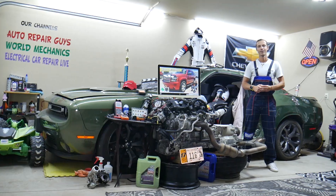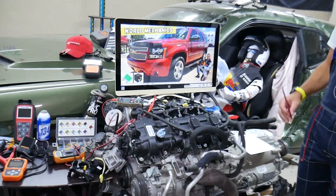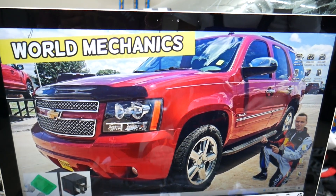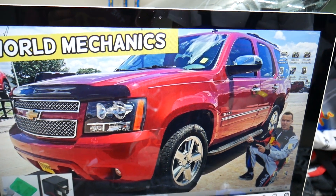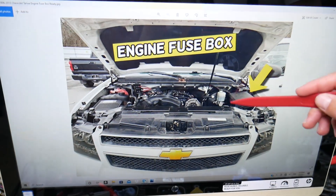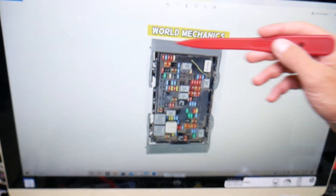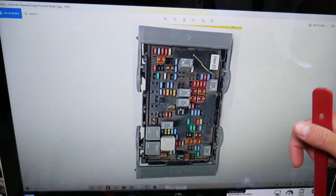Now let's get started. The blower motor fan fuse — we'll demonstrate on this generation Chevy Tahoe and Suburban, which are practically the same vehicle, just different lengths, built on the same platform. You have three different fuse boxes, and today we're working in just one: the fuse box under the hood. Pop the hood, face the engine, and on the right side you'll find a fuse box under a cover. Open it and you'll find the main engine fuse box layout.